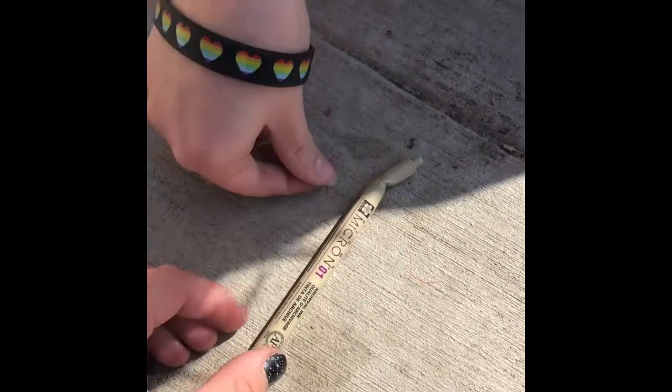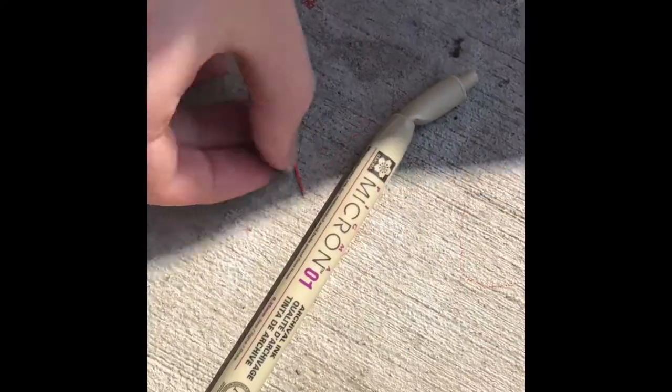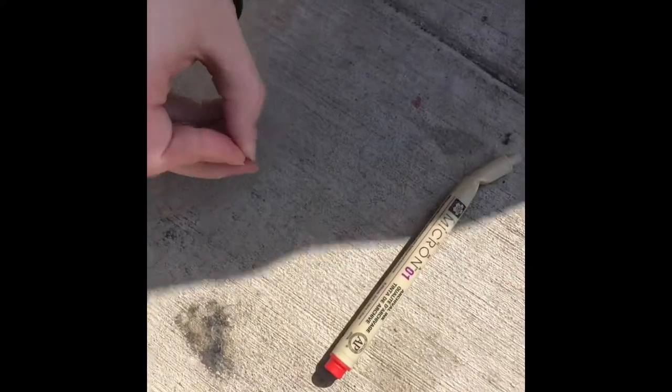Put them next to each other — this is just not that much ink. This is the ink. I'm mad, this is a straight-up scandal. Let's draw on the sidewalk with the ink.